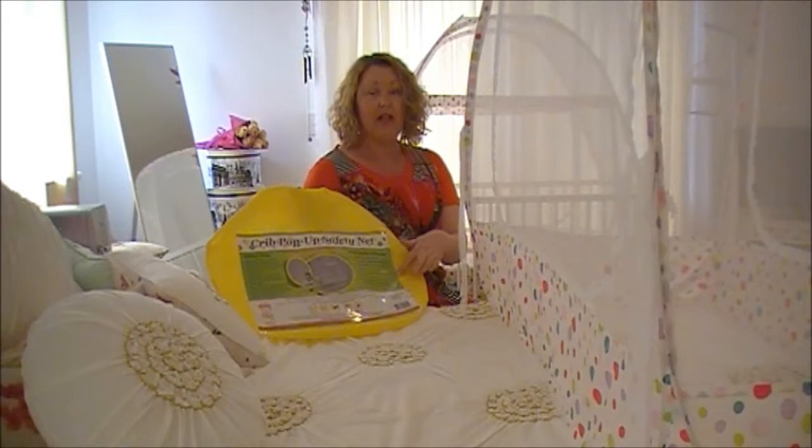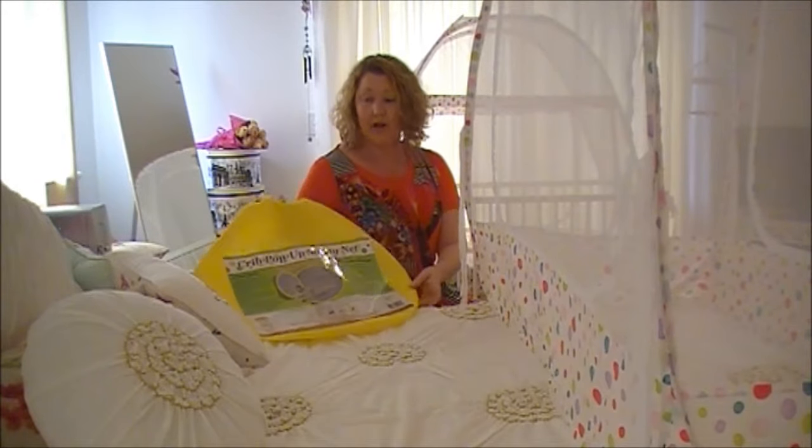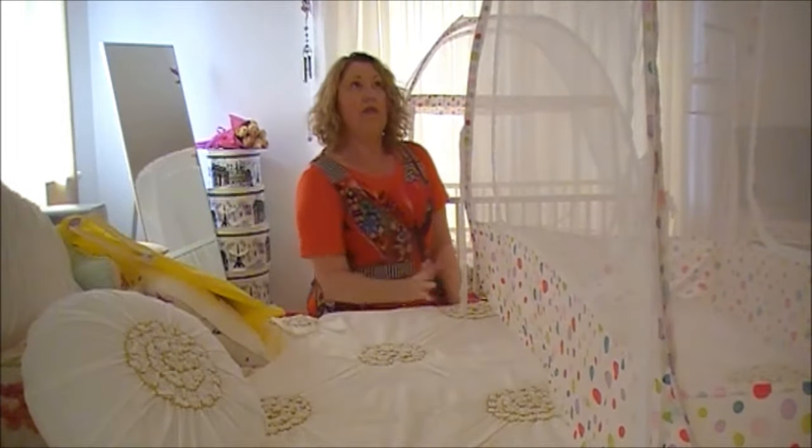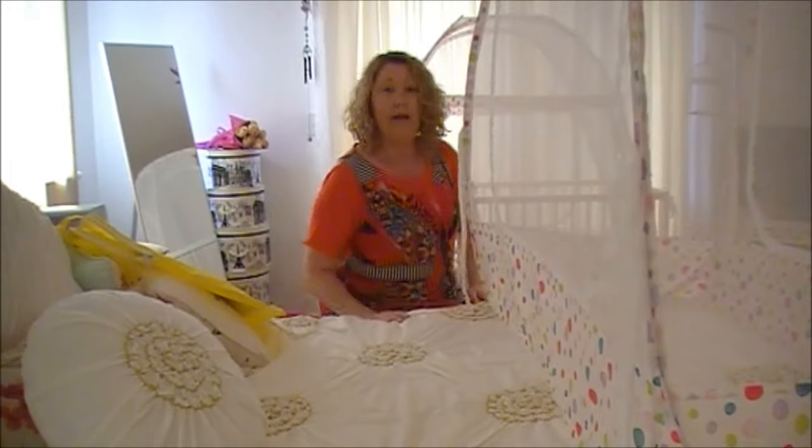You'll see the sheet here. On the reverse side are the fitting instructions and the folding instructions. So you'll take the crib tent out of the crib, sit it on the bed and we'll begin.